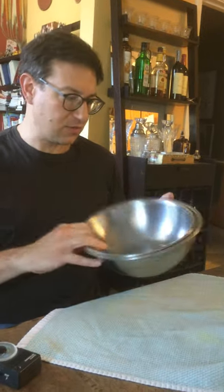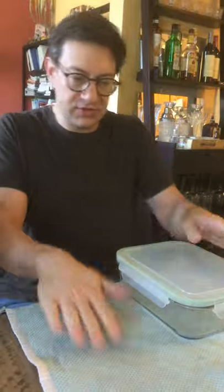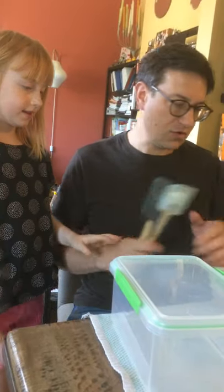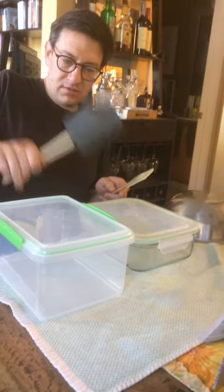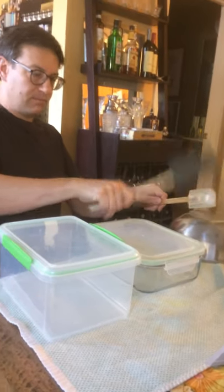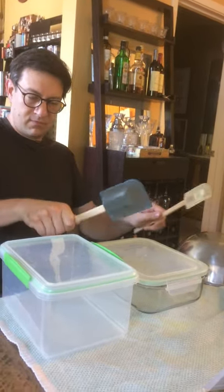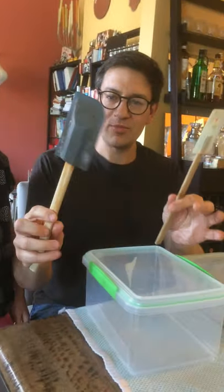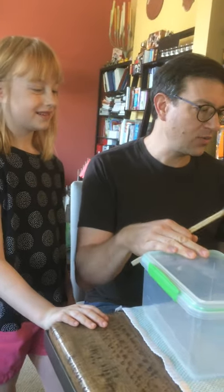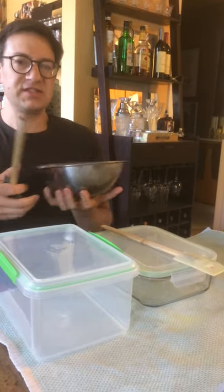Now let's try the Tupperware drum set. Put a towel out so you don't ruin your table. Let's pick the good silver bowl — this will be our drum set. The silver bowl is like the hi-hat, and this lower one will be our bass drum. Try not to break your Tupperware — use a spatula. We've got a Tupperware container and a metal bowl.